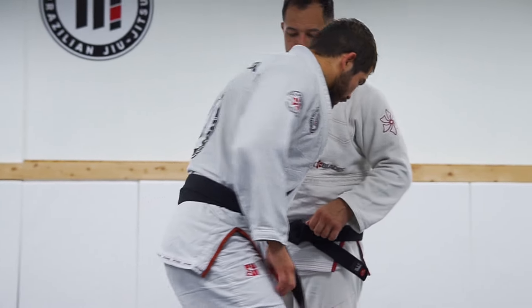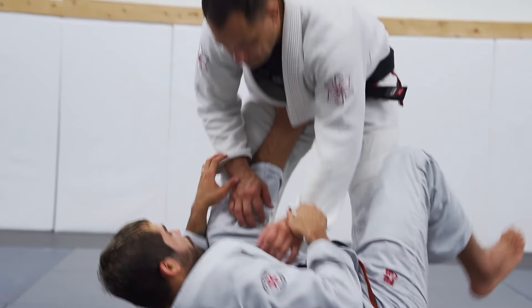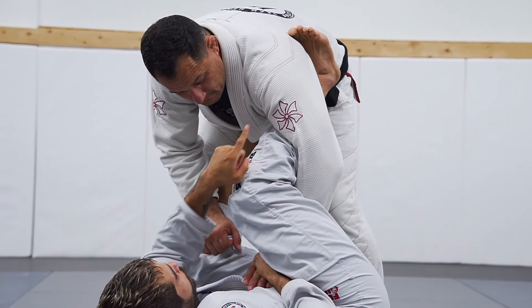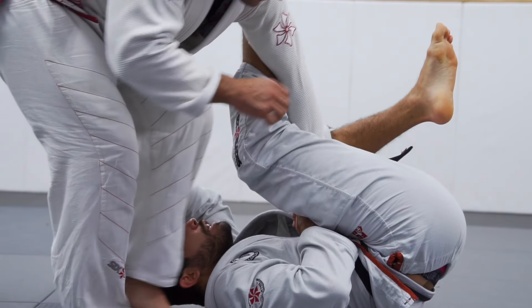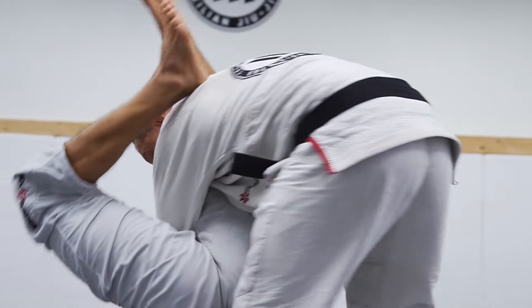Alright guys, we're going to start with the tornado triangle. So I'm going to start my lasso, put your lasso right here, my hook active right there on the shoulder blade. When he starts to walk to my side to pass my guard, I'm just going to spin under his body and lift my hip high enough to reach my triangle right there.